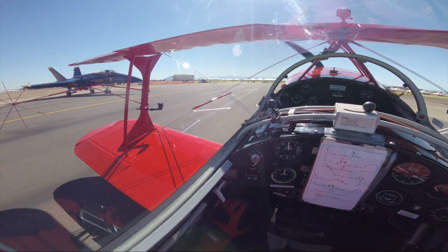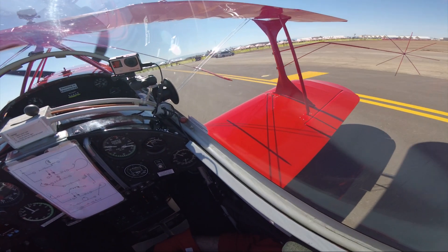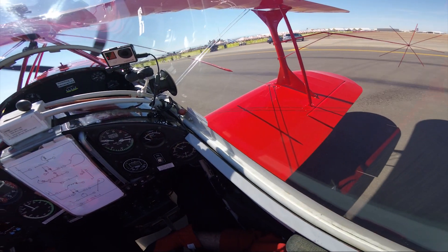I roll up on the crowd line and must respect the FAA rule against turning props within 50 feet of a person. And since those photographers and the FAA inspectors are leaning against that fence, this is the time to exercise maximum situational awareness.